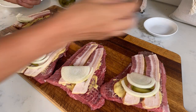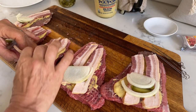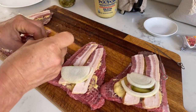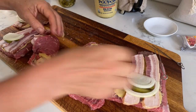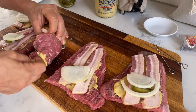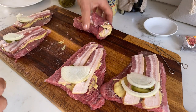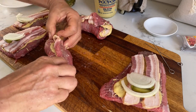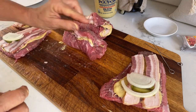I use poultry lacers to roll up my rouladen as tight as I can and secure them. For this one I'm actually using two lacers per roll because the slices are not ideal rouladen size — but again, we're doing the best we can with what we have.